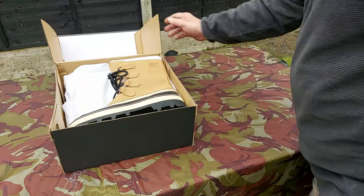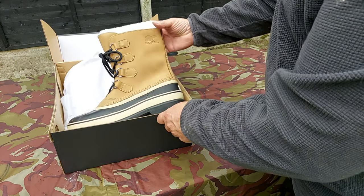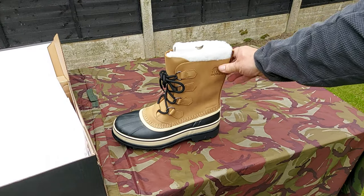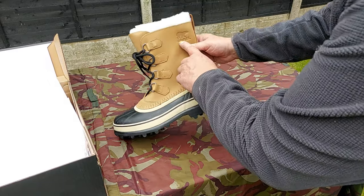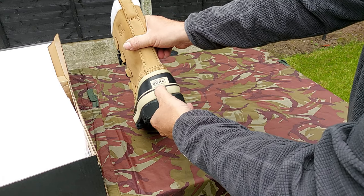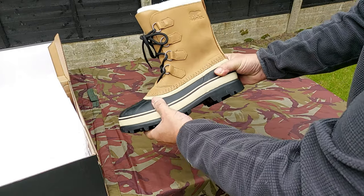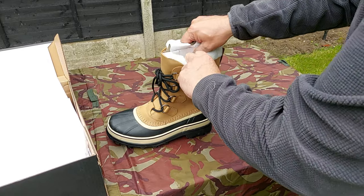Opening the box — as you can see, the boot itself has a suede top with a pull around the top and the Sorel brand. It's crafted with natural rubber at the bottom, so it's kind of a mix between a wellington at the bottom and a boot at the top. This is actually wool lined.